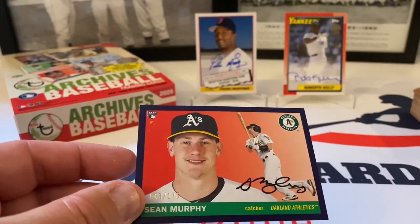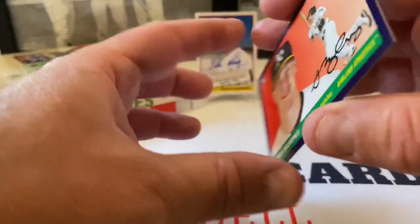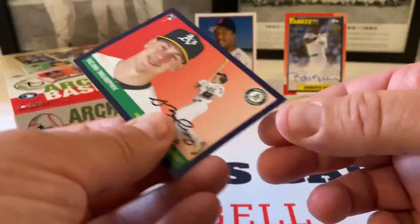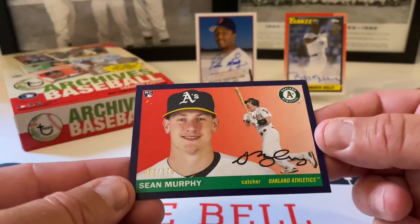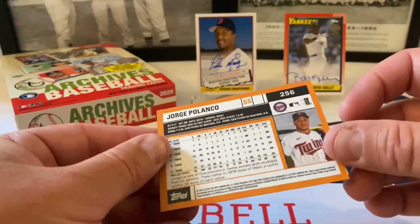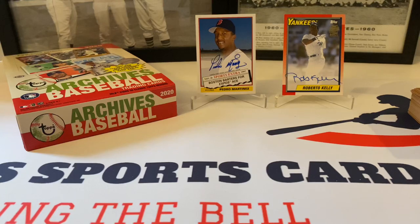Dang it — why are some of these cards like that? Look at that folks — it's frayed out. That's not good at all. That stinks. You can't even salvage this kind of card. I'd normally put the Sean Murphy on eBay since I love the A's and it's a rookie, but I can't even put that up with that damage — that's terrible. I didn't even notice when we pulled it out. Jorge Polanco was the other numbered card — silver, out of 99. That's a shame about the Murphy. There were a couple others with dings too.